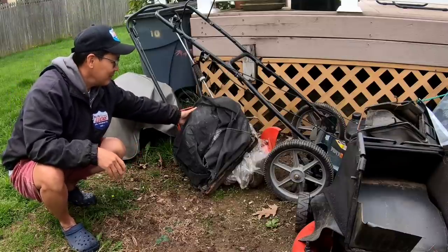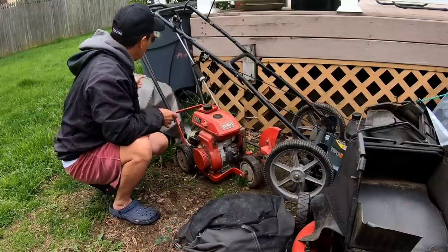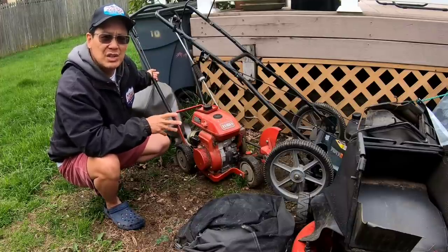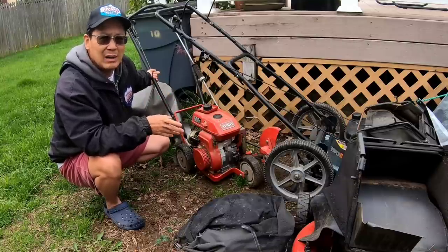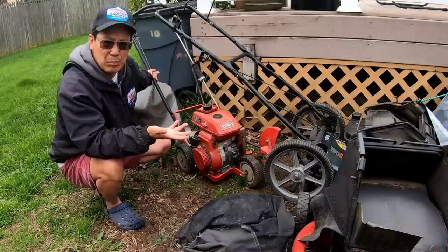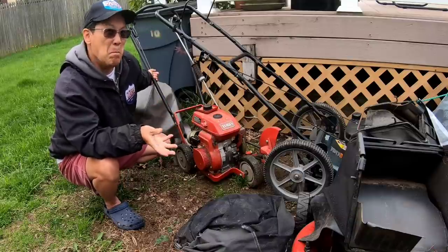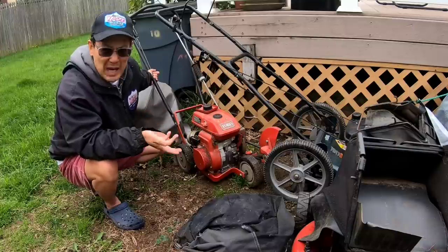But in the meantime, there's this Toro Edger that I picked up about three weeks ago. The reason why I haven't messed with it is because when I got it, it was missing the carburetor. I've been looking high and low, up and down, left and right for that carburetor. I'm pretty good at finding parts, but I just cannot source this carburetor. There are some Chinese copies that may fit, but I'm not going to spend $20 for a maybe.